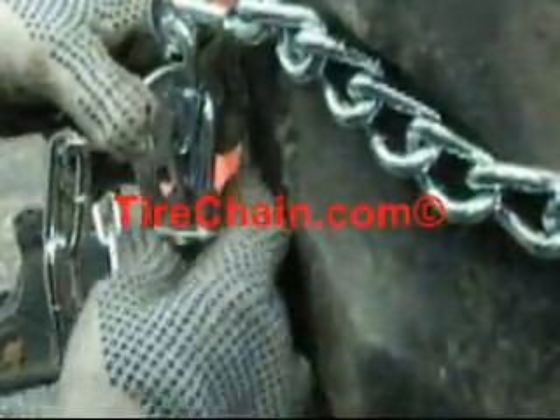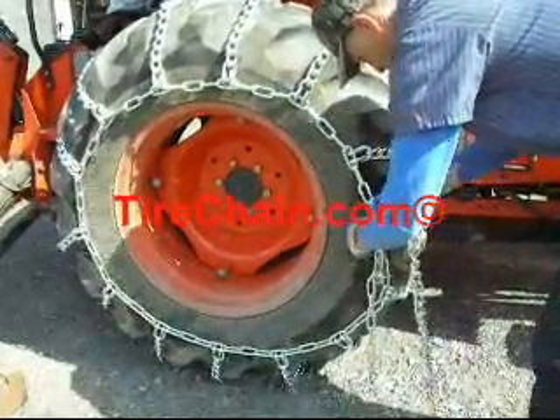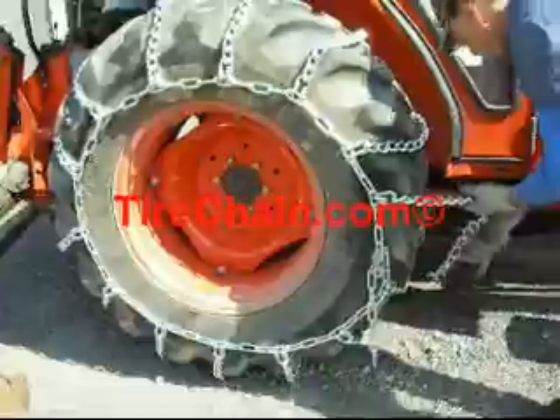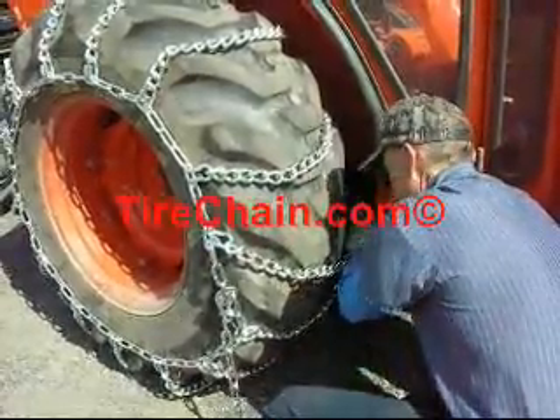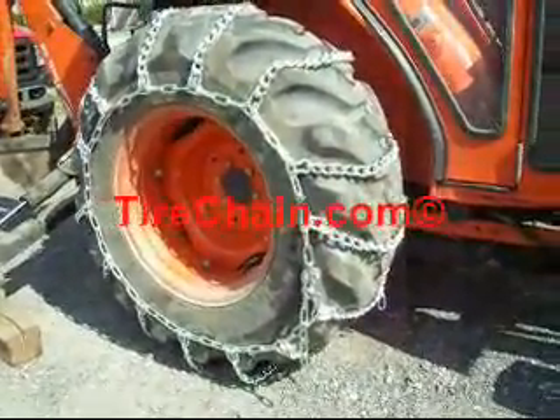You'll notice that there's a gap where we removed one of the cross chains to get it tight. Position one of those cross chains in that gap and tighten it down.